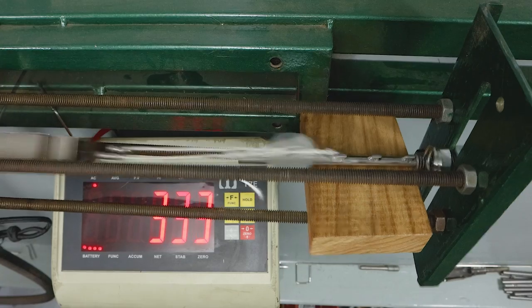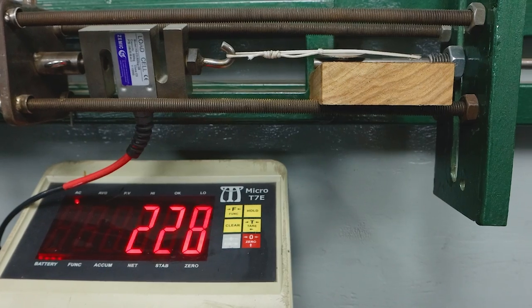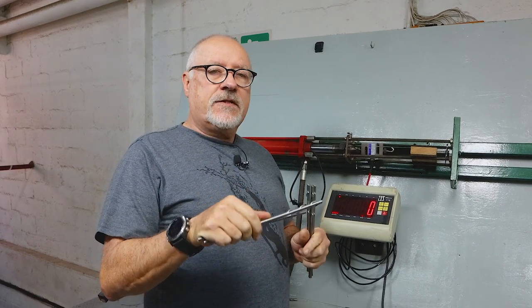Hi guys, welcome to another video here at our test station. We've been testing welded fins. We've been making these for a while now and testing them at great lengths. We found there's a big variation from welder to welder, person to person welding. And we finally think we've solved the issues of getting consistency.